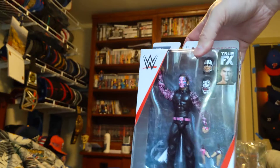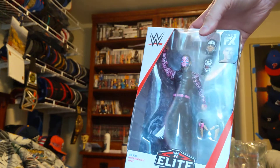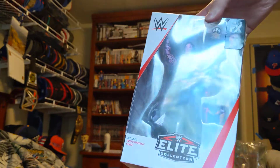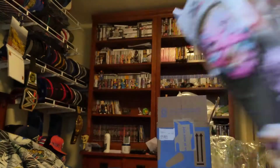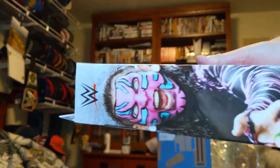Then we got the Elite Jeff Hardy with two heads and extra hands. Here's the front, the side, the back.